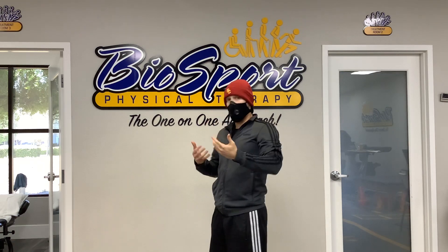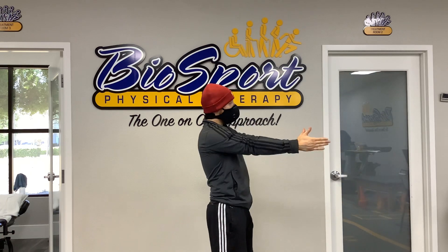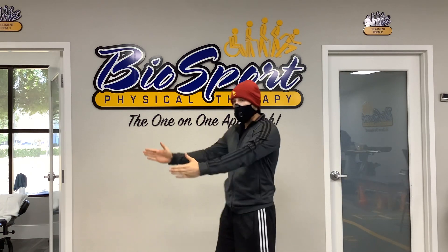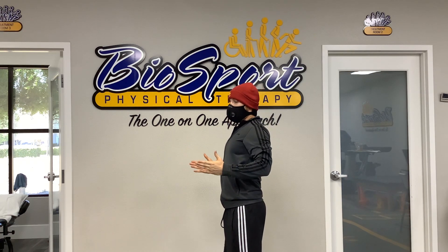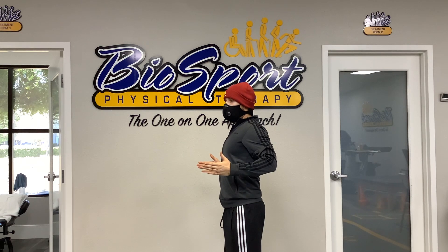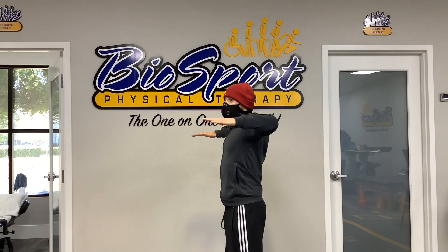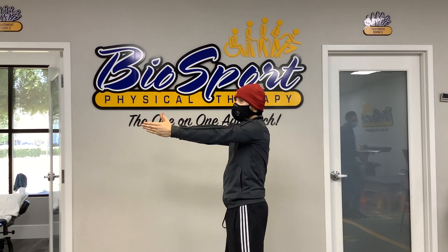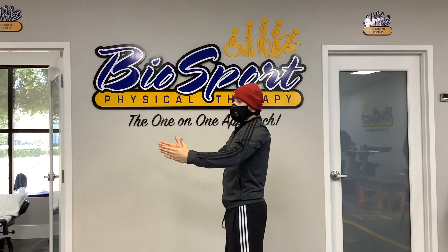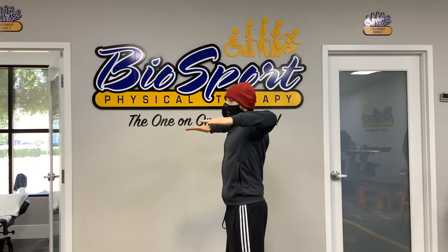They can do it sitting down or standing up. Starting with hands to the side, palms facing each other, drive the elbows back as far as you can so you feel that pinch between your shoulder blades. Maintain that contraction as your elbows come up and your palms face the ground. Come forward, turn your palms towards each other, then take those elbows back again — pinching and keeping that pinch until they come up.